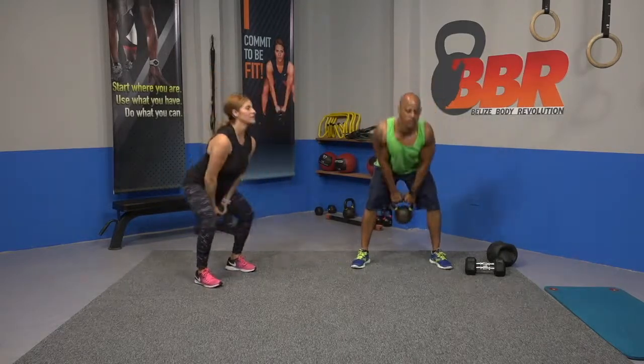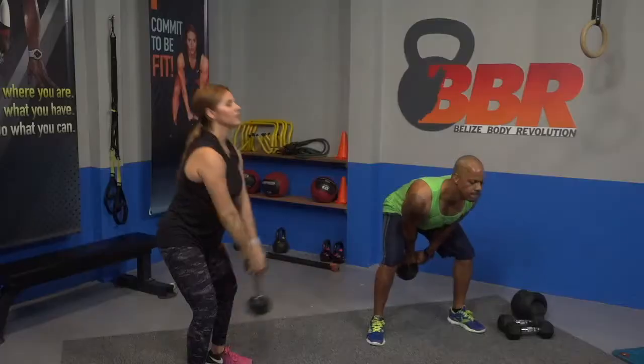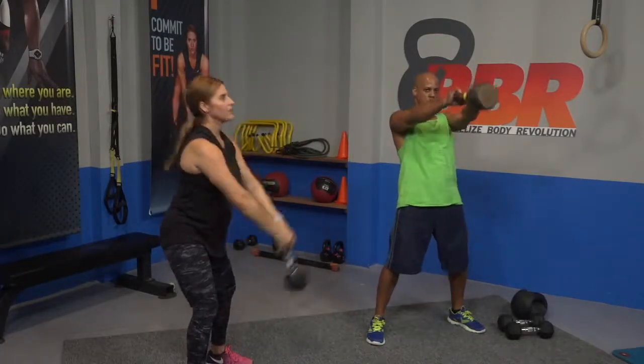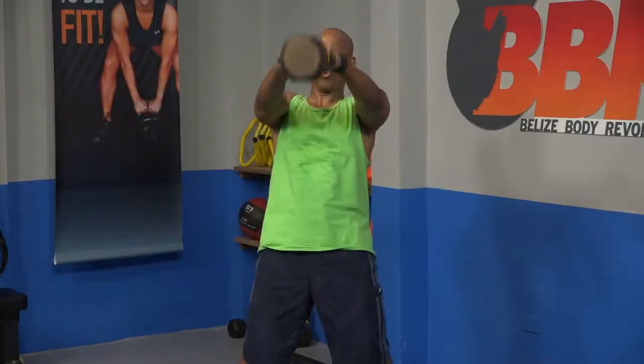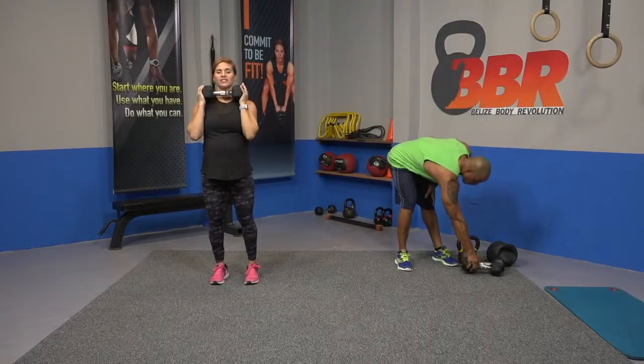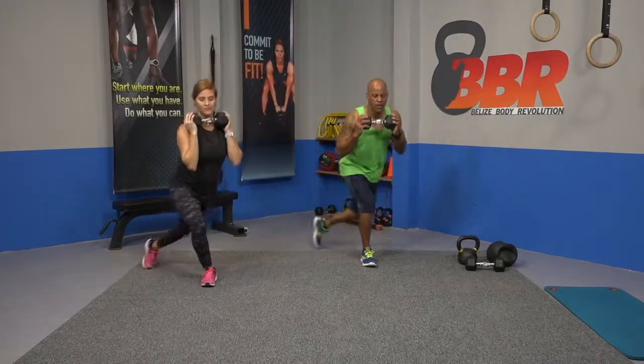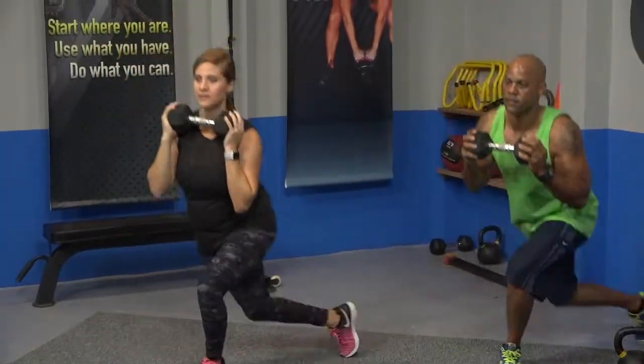Last exercise, guys — cross lunge. Ready, breathe, cross it over. One more, one more. Great job, guys. Weights down. Going back to our mat on the floor, so let's bring our mat back out. Mike will demo how we're going to finish this workout — let's grab our ball.